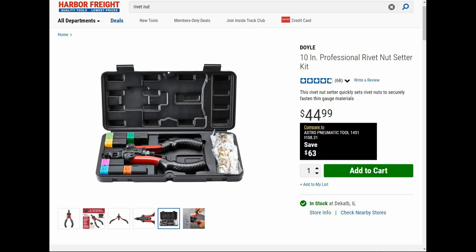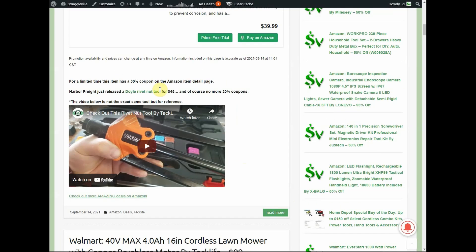For comparison, here is the Harbor Freight Doyle version, which is $44.99. Also on our website I did a video on one.